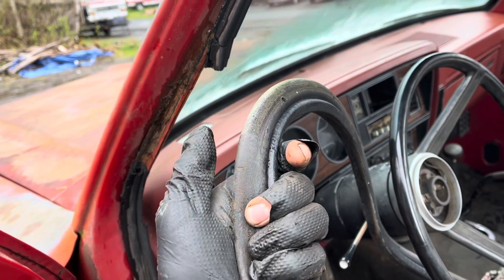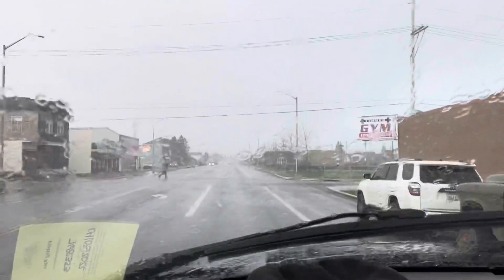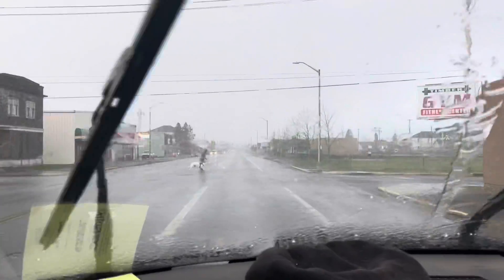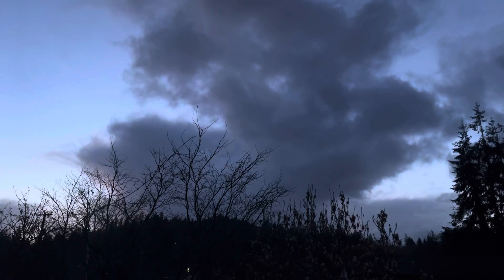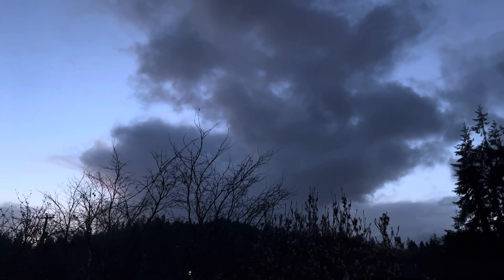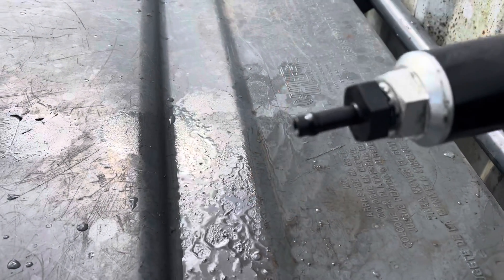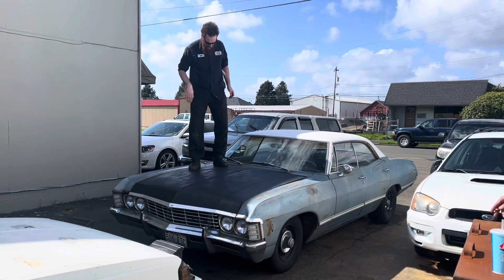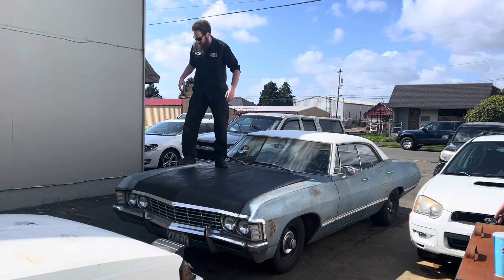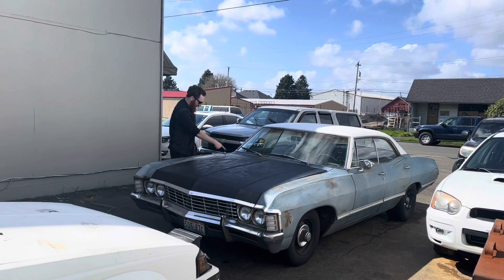I can't really justify buying new things for this truck, but I can justify grabbing these. What a beautiful day. I think I found the problem. No, that's not mine. Body work. That's better. Is it? Actually, yes.